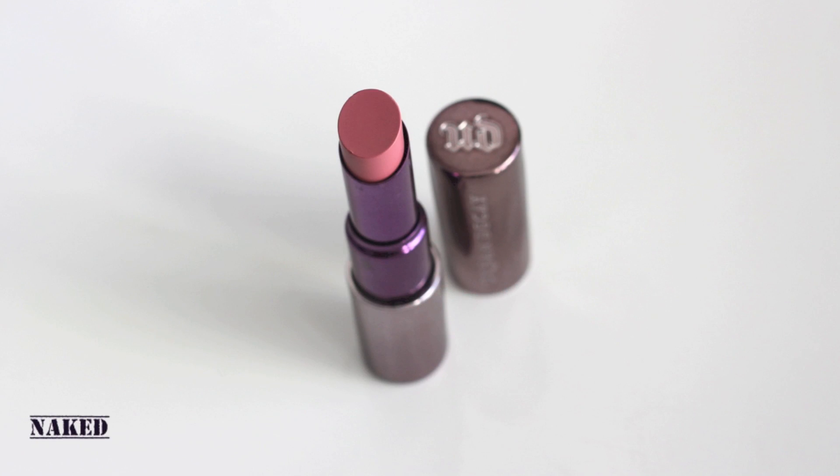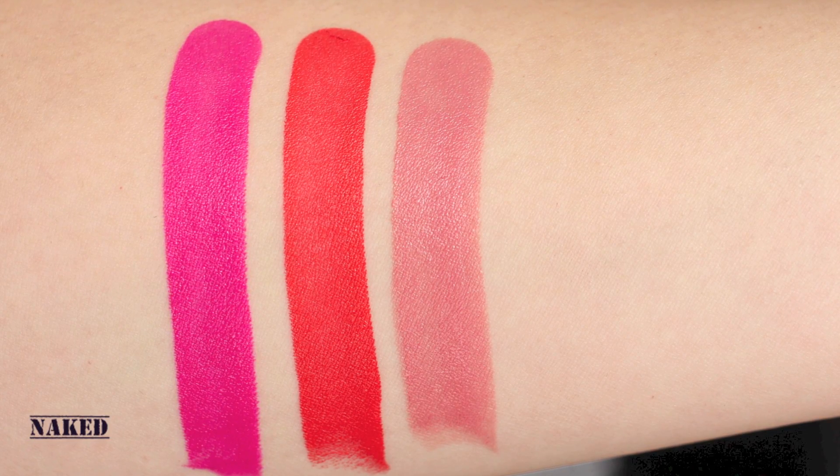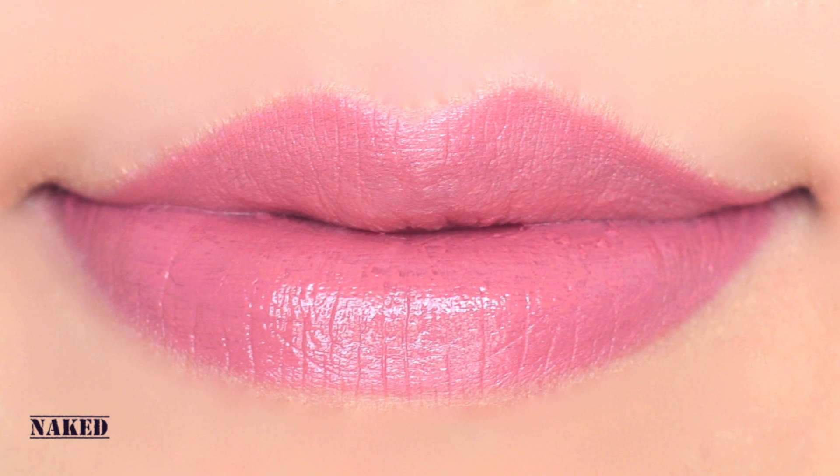Naked is a nude beige pink. This color is really natural and pretty, so I think it's great for an everyday look. This is darker than MAC's Angel.